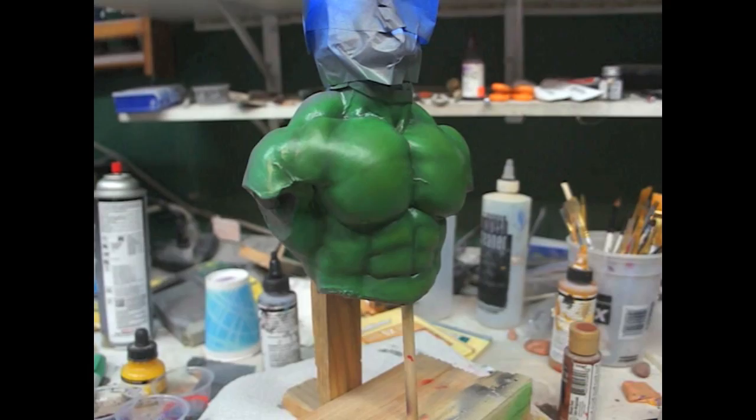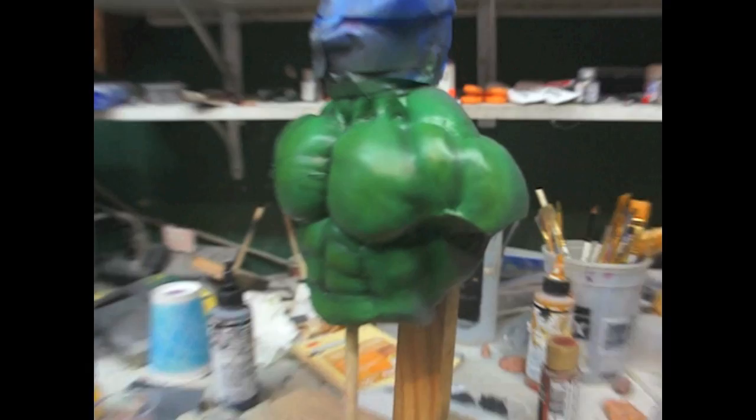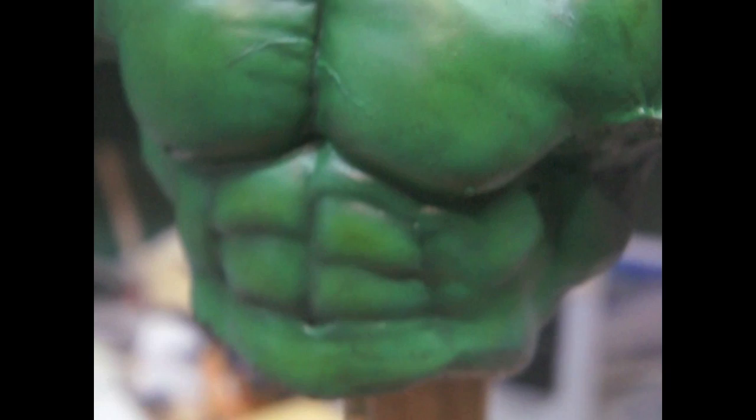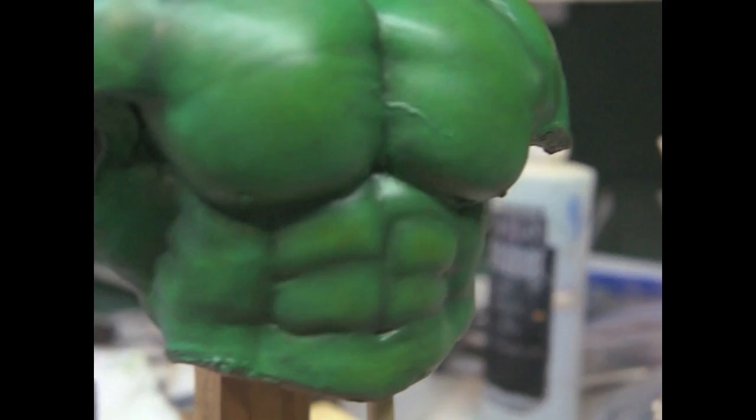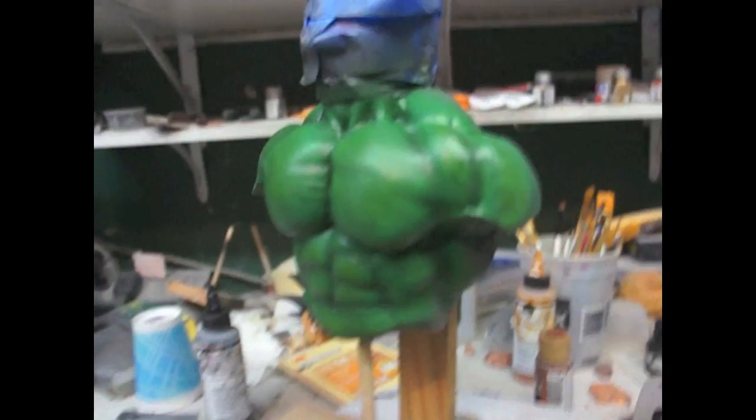Okay guys, so here he is. You don't have to go this dark in the green — you can always go lighter, it's up to you. But if you use the technique I showed you, you can have more of an organic look rather than just your typical base and shading. On video I'm noticing that the yellow stands out a lot, but in person you don't really see it — it actually blends in pretty nicely. The yellow patches show on video, but in person the paint looks very natural.